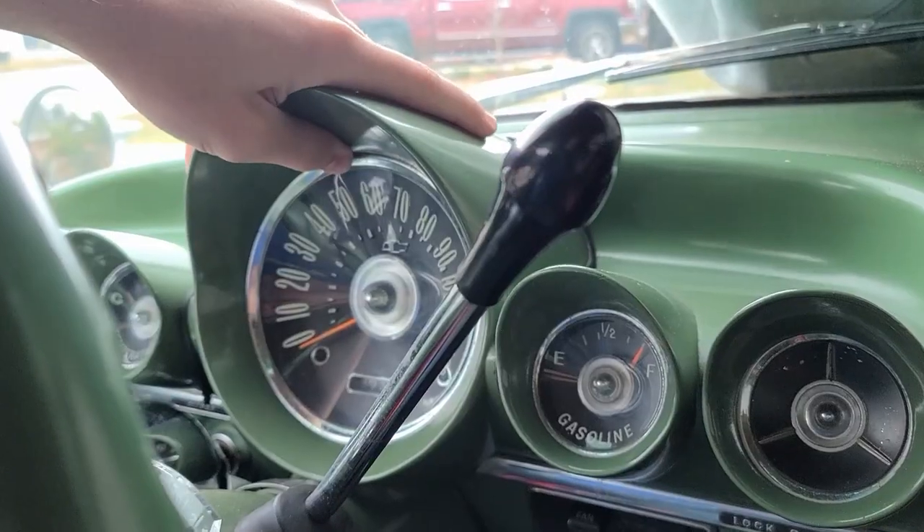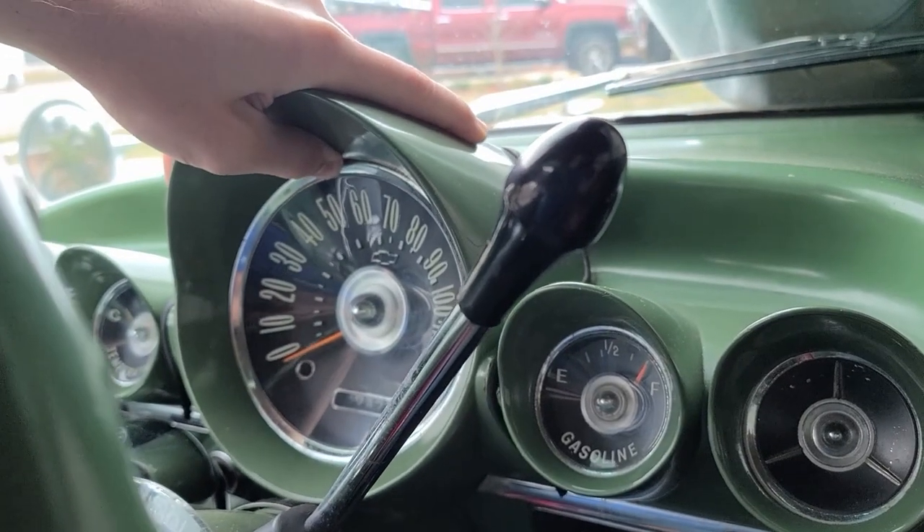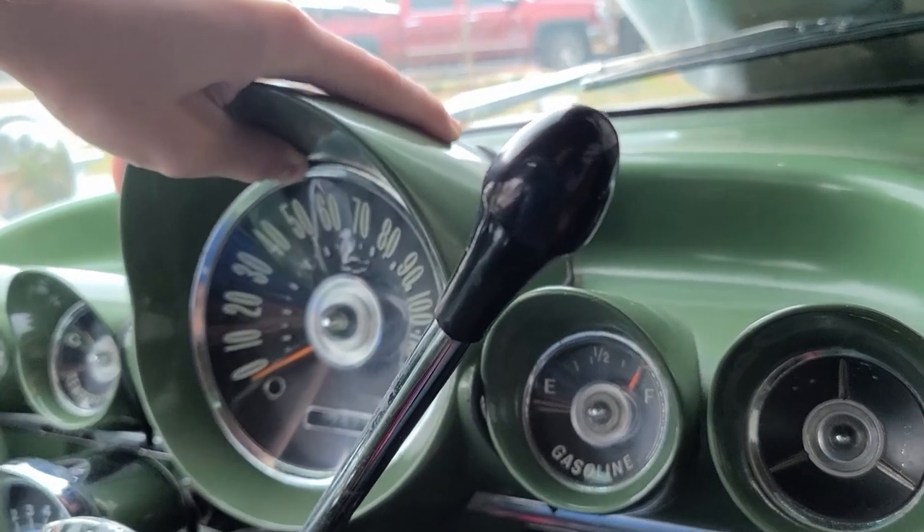There are also bulbs in the speedo that clip in. Going to try removing those from outside the dash assuming there's enough slack in the cables, since it's tight under the dash and I don't want to cut myself. If there's not enough slack I'll go back underneath to disconnect them. The speedo just lifts up and out.